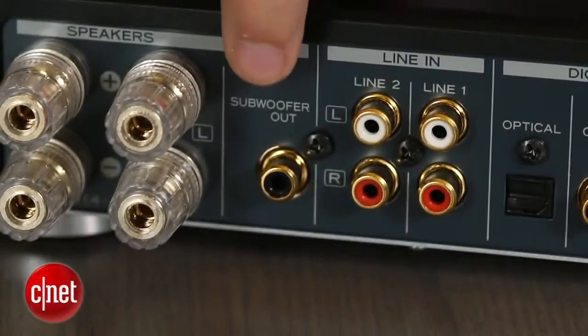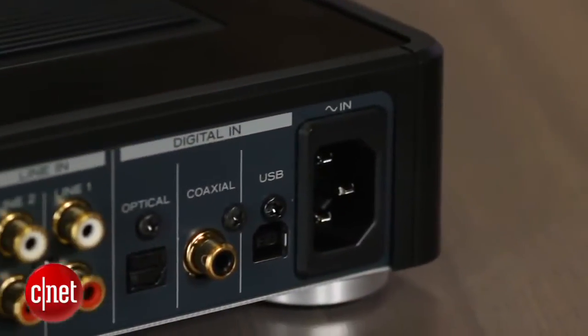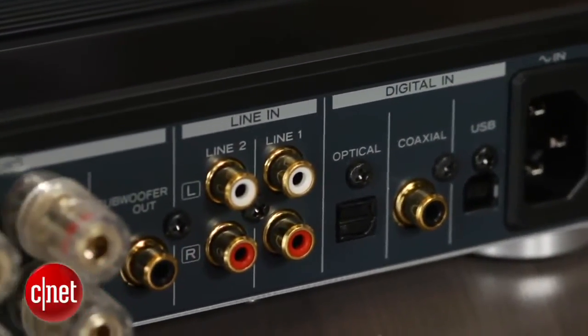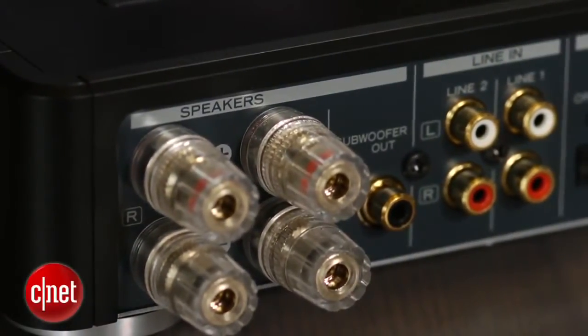Another perk is that the AH-01 has a dedicated subwoofer output, which is lacking on many of its competitors. While you can often still use a subwoofer with those other amps using speaker-level inputs, the dedicated output is more convenient and leads to less wire clutter.